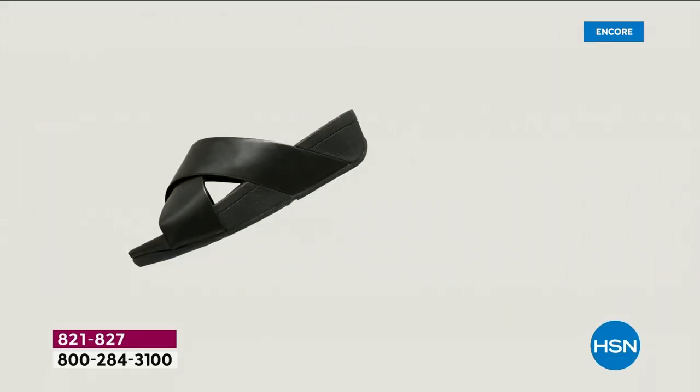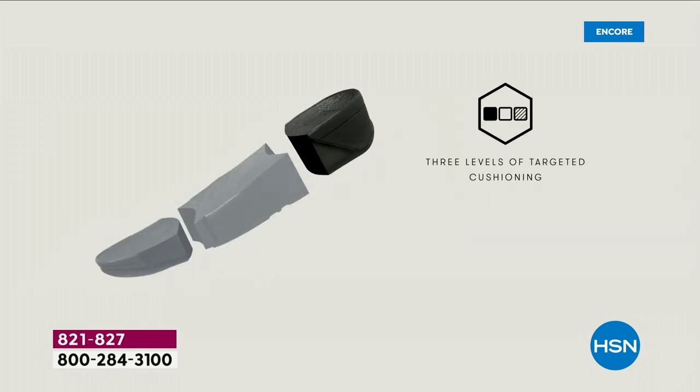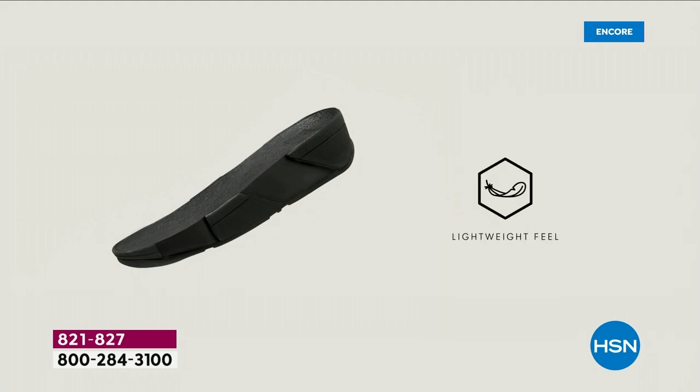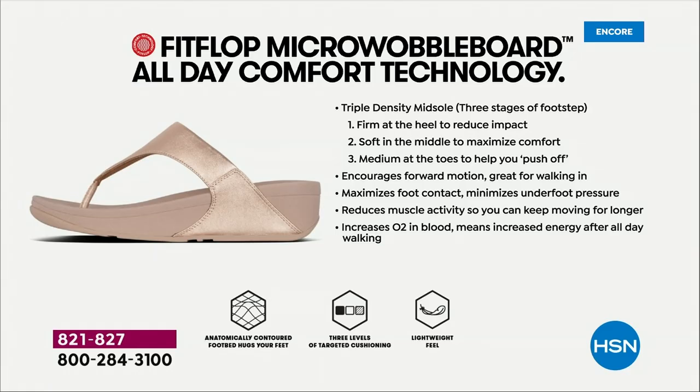Dr. Kim Lilly and her team develop all the different soles with the fashion team, so the soles can still be fashion forward but also promote foot health. She has a performance lab at headquarters where she studies real people of all different body shapes and ages, studying the way their bodies respond to these different shoes and soles.